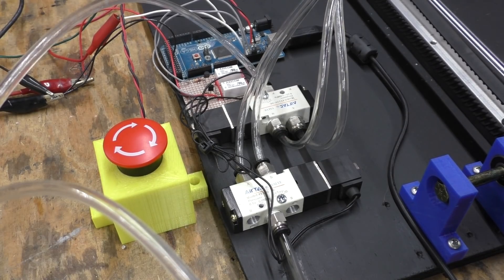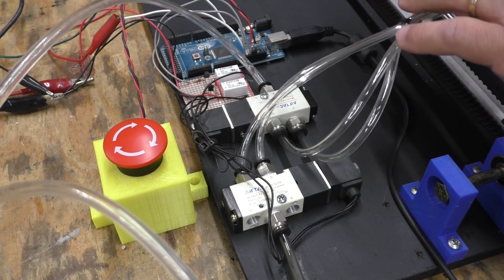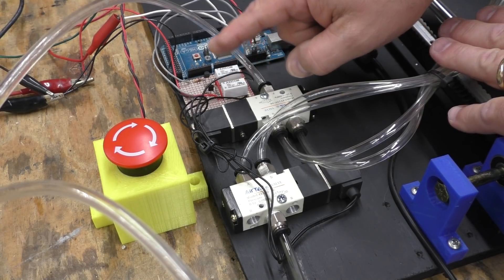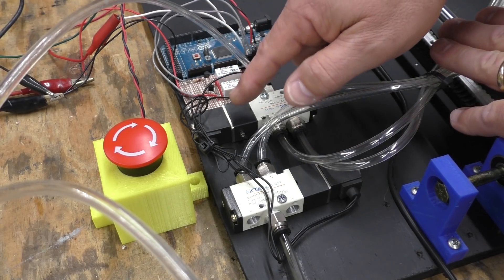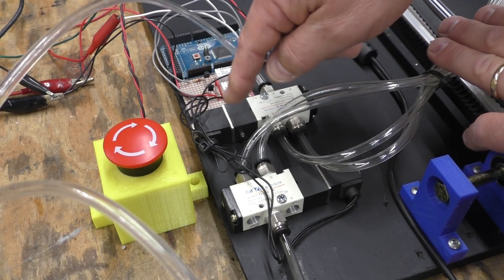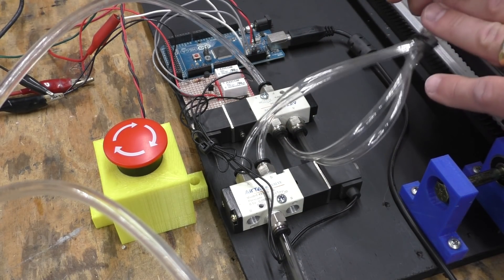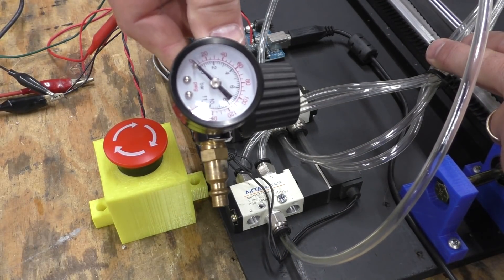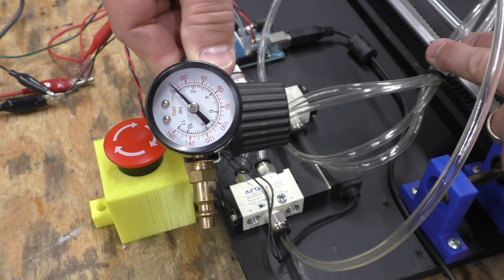Let's head on over to the robot and fire it up, but first here's a quick rundown of how everything works. I'm using an Arduino Mega to control a couple of relays, and these relays turn the voltage on and off to the solenoid valves. The solenoid valves send air to the pneumatic cylinders, and that air supply is regulated with this regulator right here.